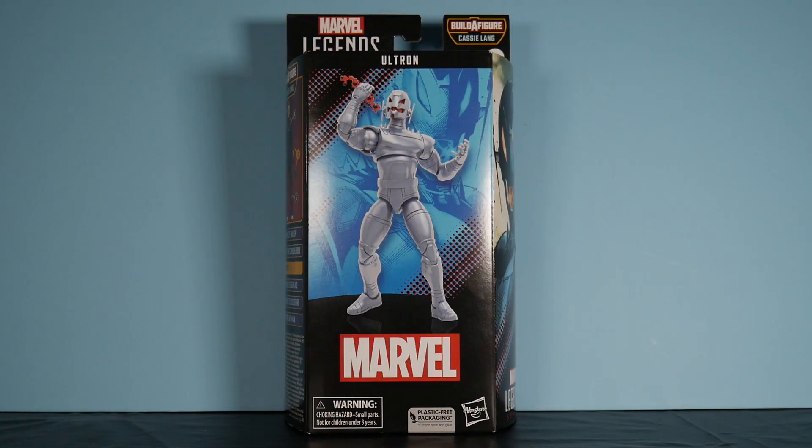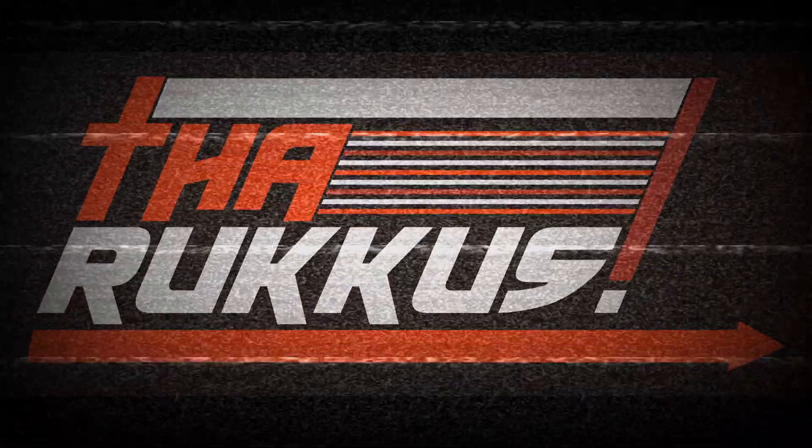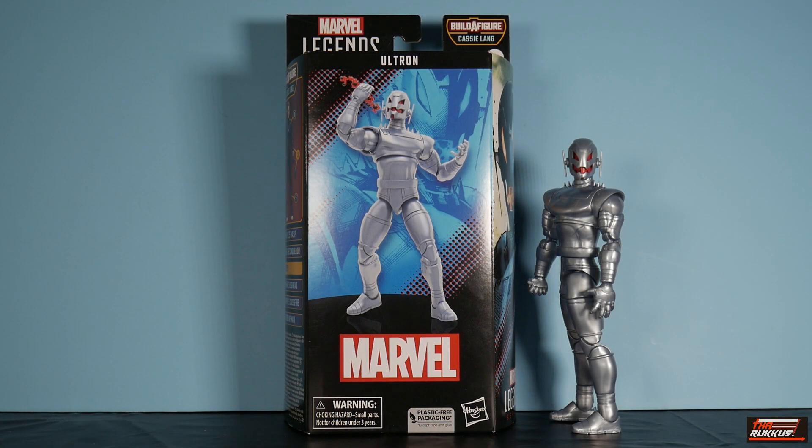Marvel Legends, Ant-Man and the Wasp: Quantumania, Cassie Lang wave — Ultron. What's good my peeps? The Ruck is back at you again with another action figure review. This time we're continuing our run through the Ant-Man and the Wasp Quantumania Cassie Lang wave. We're into the comic-based figures, and what we got before us is Ultron.